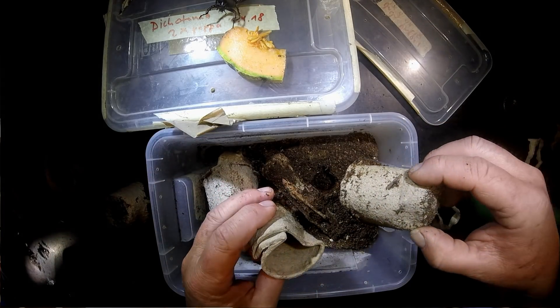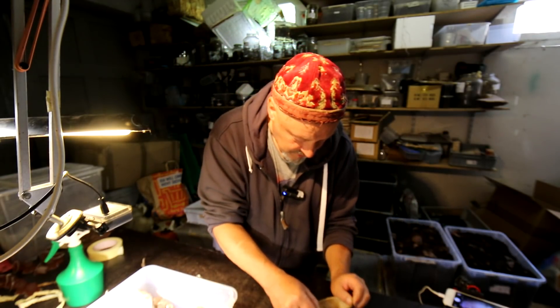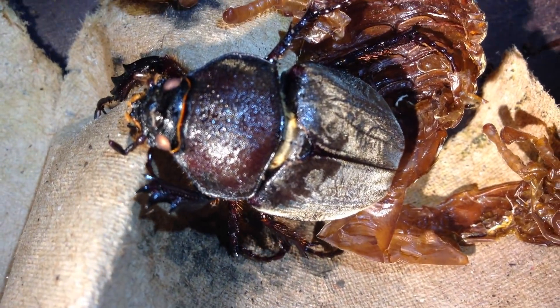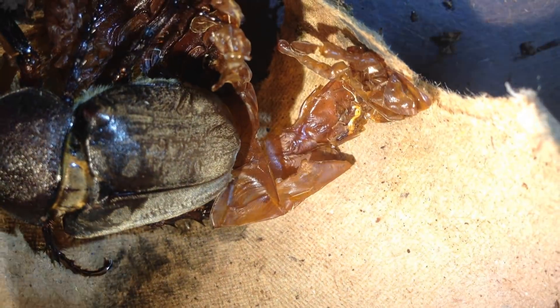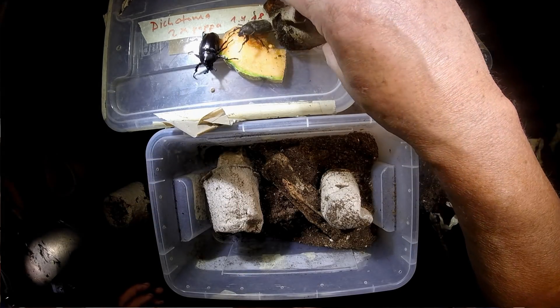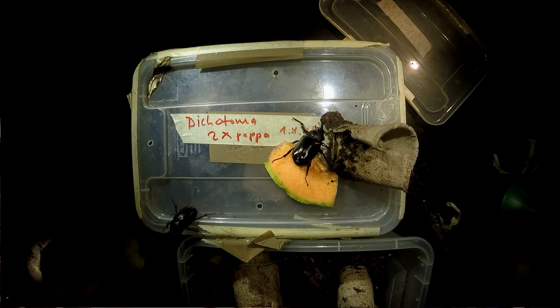And then the third one — this is a female, just emerged. If we open it carefully and have a look inside — wow, it has finished eclosure completely. It has folded the wings underneath the elytra completely. This is perfect — it came out wonderful. But also this animal is just staying inside the pupal chamber, so I will put it together with the male in a box where they can wait till the eclosion process is completely finished.